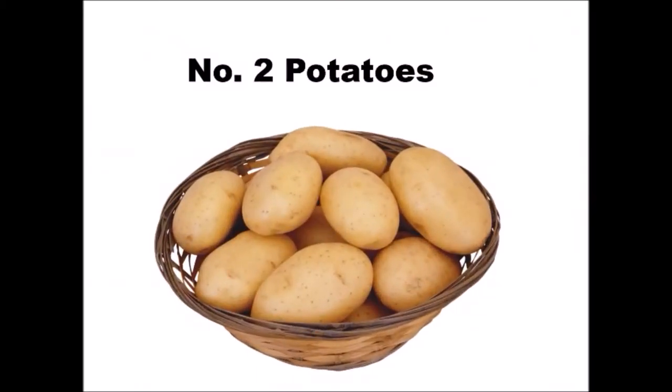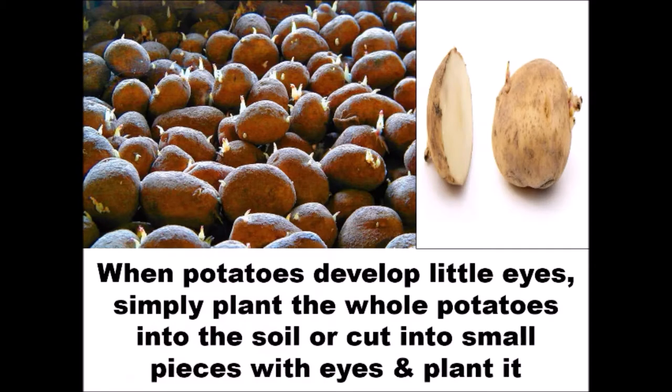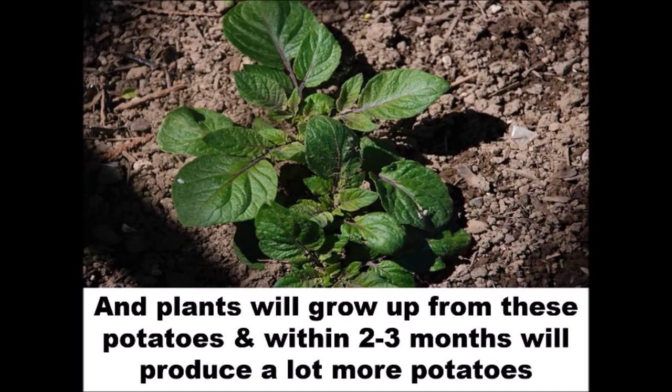Number 2: Potatoes. Potatoes are one of the most popular vegetables in the world and very easy to grow at home. When potatoes develop little eyes, simply plant the whole potatoes into the soil, or cut into small pieces with eyes and plant them. Plants will grow up from these potatoes and within 2-3 months will produce a lot more potatoes.